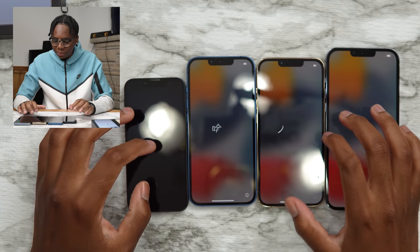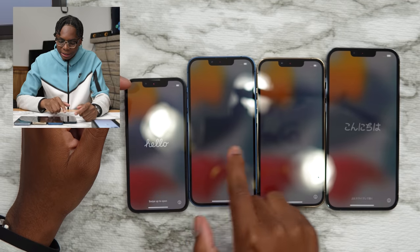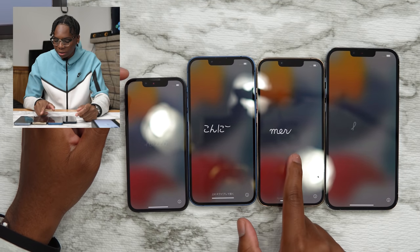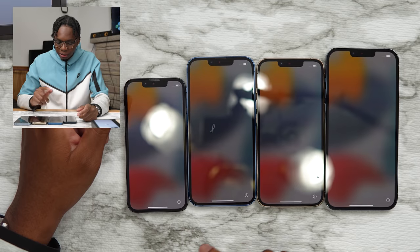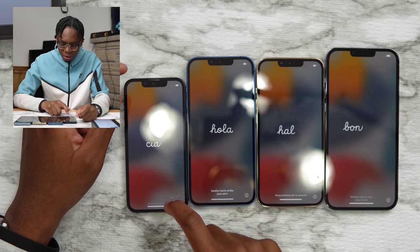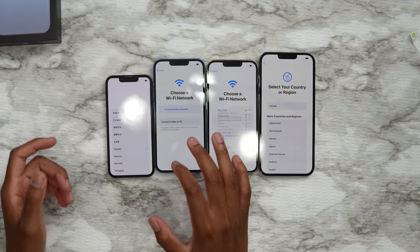With all the devices booted up, you can see this cool new animation basically saying 'hello' in countless languages — you've got hola, hello. I want to set up the 13 Pro Max first, then set up all these devices so we can test out the new cameras in this year's iPhone 13 lineup.